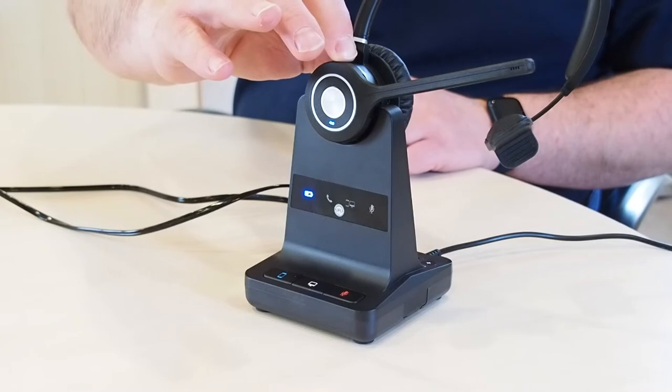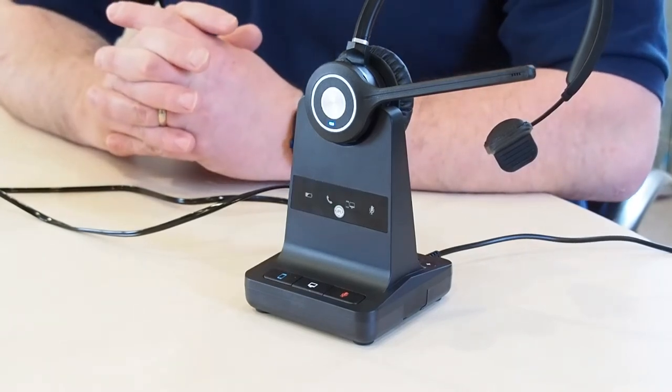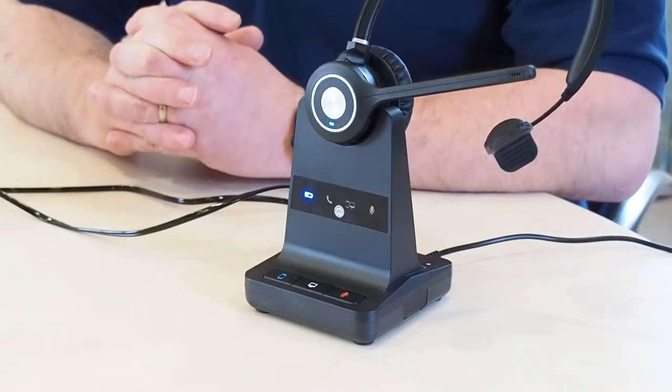To place the headset in pairing mode, hold down the mute button for two to three seconds until the blue light on the headset starts to flash. Once the headset is paired, both lights will stop flashing, indicating the pairing was successful.